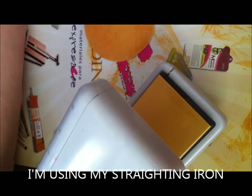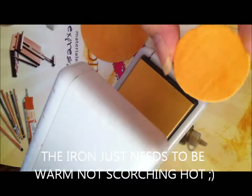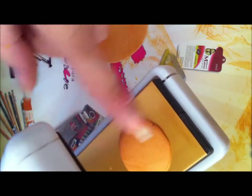Cut each piece out. You can use a regular iron — this is to heat up your pieces after you cut them out. Mine is kind of warm, and you just set the piece on there and you can already see that it's starting to lift.